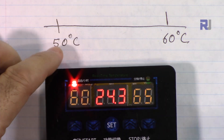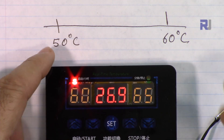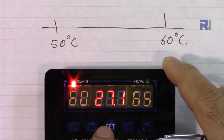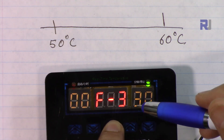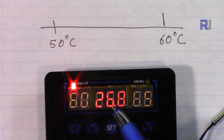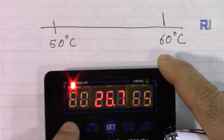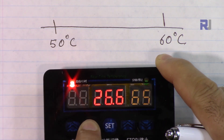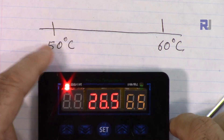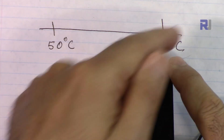By default the display shows the current environment temperature. I have lights and equipment nearby so it's reading around 50 degrees. When you press set it shows F1, F2, and going back shows the temperature. When you see a number instead of F, that's the Celsius temperature setting. This is the lower limit — I'll set it to 50 using the up arrow. And now I'll set the upper limit to 60. So the lower is 50 and the upper is 60.